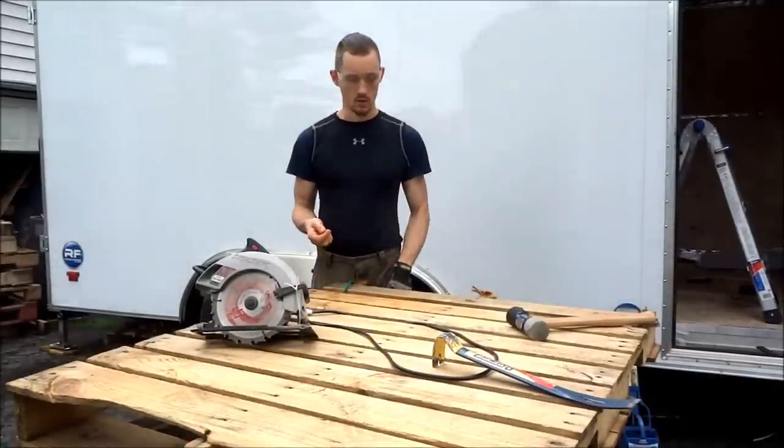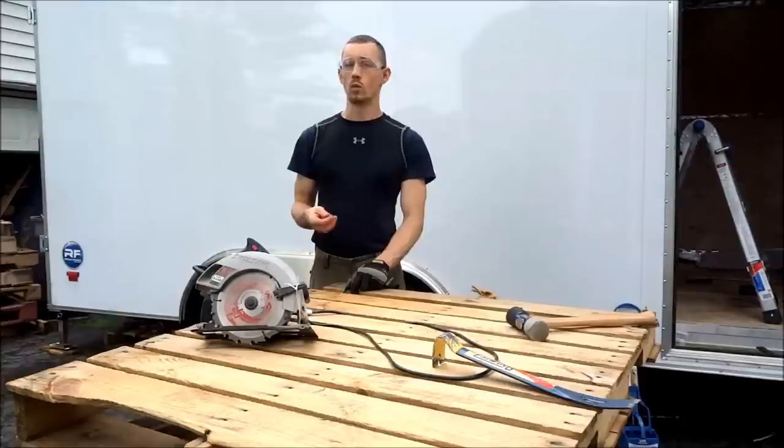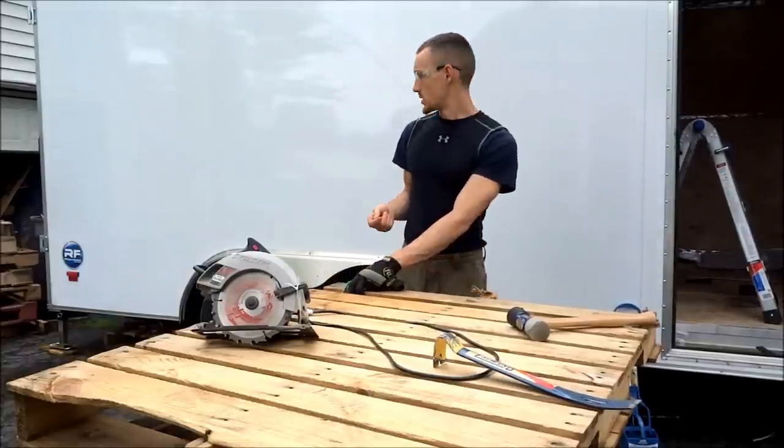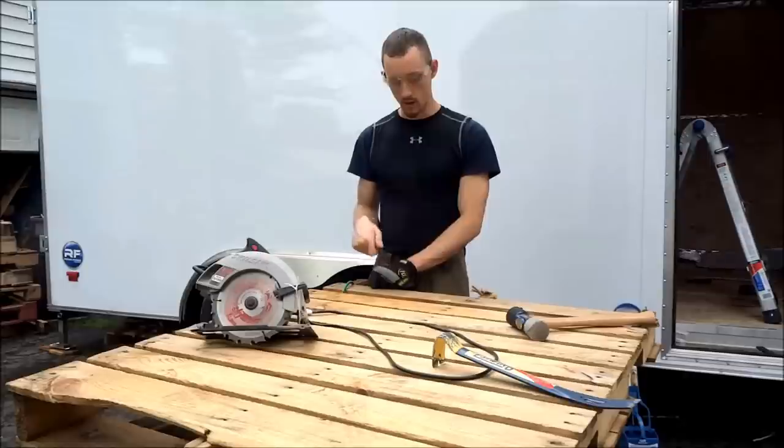What's going on guys? So today it is pretty rainy out. I have a break in the rain and I've been staring at this obnoxious pile of pallets for far too long.